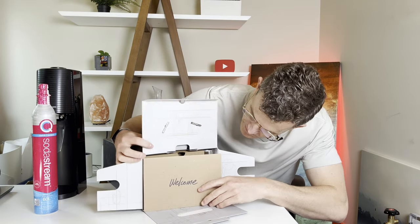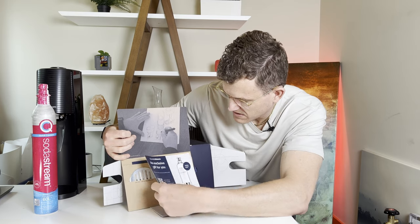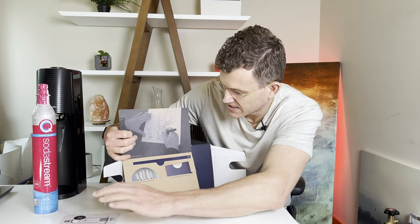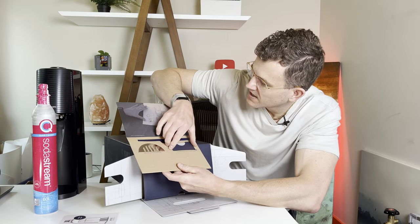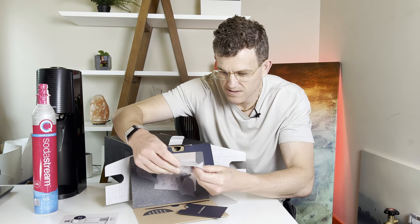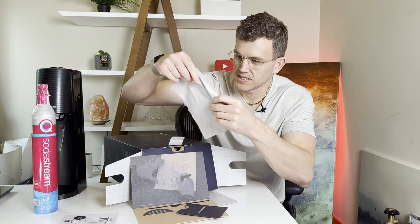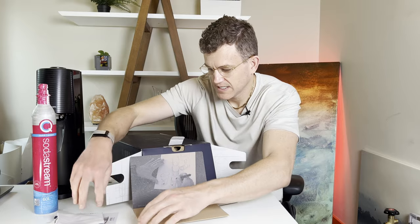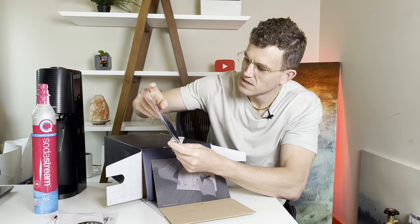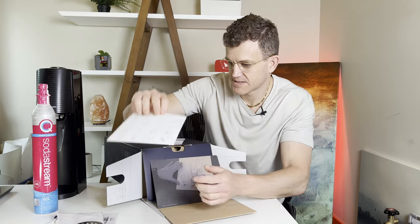Look at this — it says 'Welcome.' There's an exclusive gift for you. Make sure to claim your extra Enso bottle for free — I'll probably do that if that's really the case. We've got a drip tray and cleaning cloth. The cleaning cloth feels like a thicker TV microfiber cloth. It's got a little SodaStream logo on it. That's nice. And there's a quick start guide.